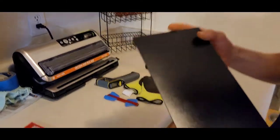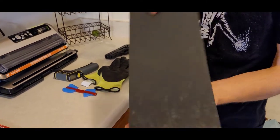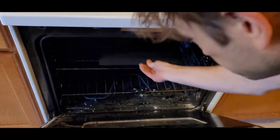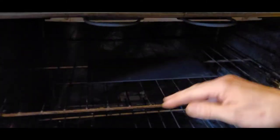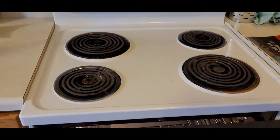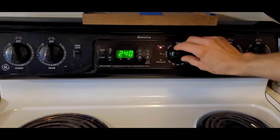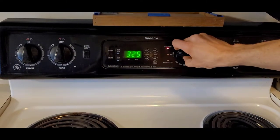So first you notice the Kydex has a shiny side and then a dull side. We're going to put it in the oven with the shiny side down — shiny side on the rack. The oven is supposed to be cold or room temperature, then turn it up to 320.